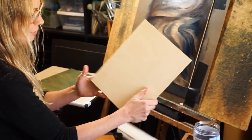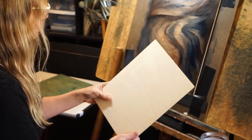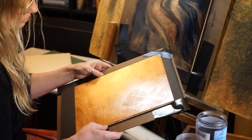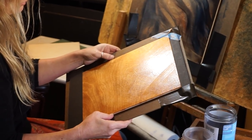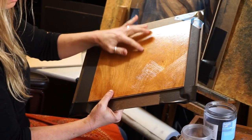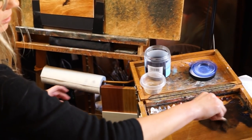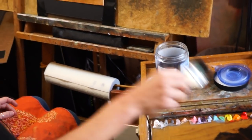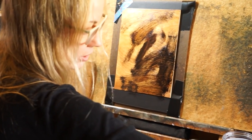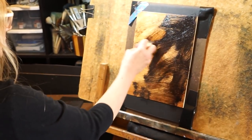Mostly I use one of these Trickell panels — just the raw panel — and then I stained it with acrylic and water so that it sinks into the surface a little bit and you can still see the grain. This is linseed oil. I mix it up a little bit — it's just burnt umber and ultramarine blue, but you can use whatever colors.